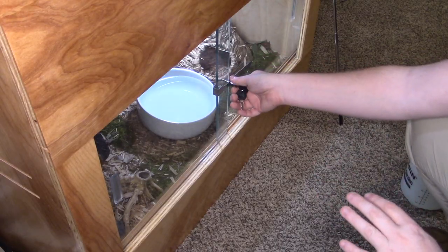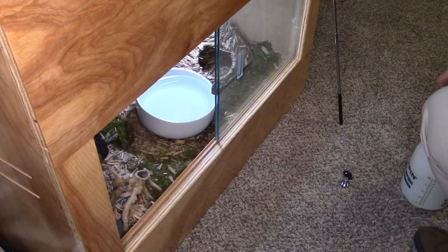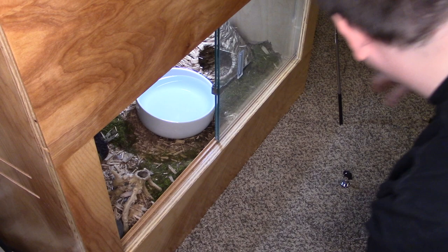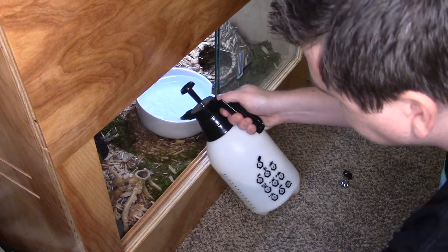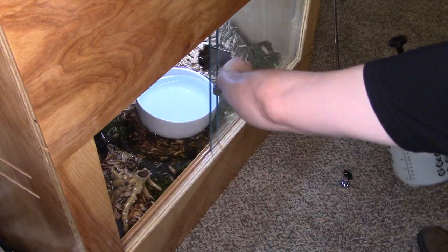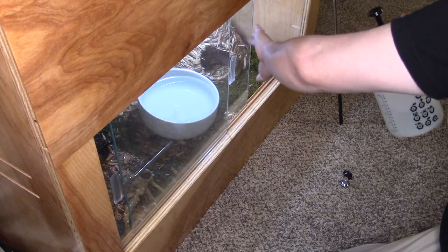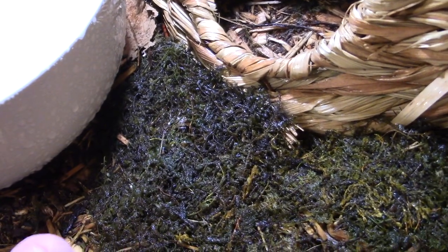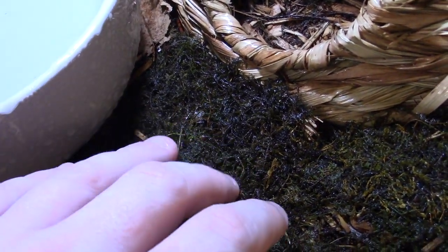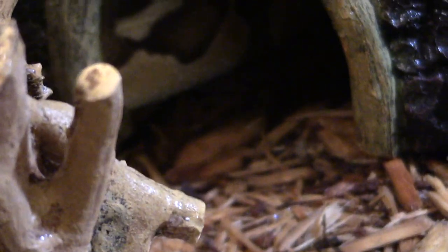And finally we have Kitty's enclosure, which is consistently the driest out of all of them, but it's still damp enough to keep the moss alive, especially with daily mistings like I've been doing. So let's go ahead and give that some moisture. This isn't really showing up well on camera, but now that I've moistened everything I could see springtails crawling around inside the moss. Kitty is hiding inside the hide on her warm side — I can just barely see her in there.